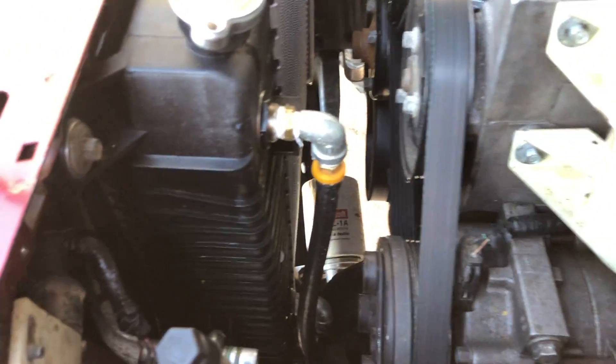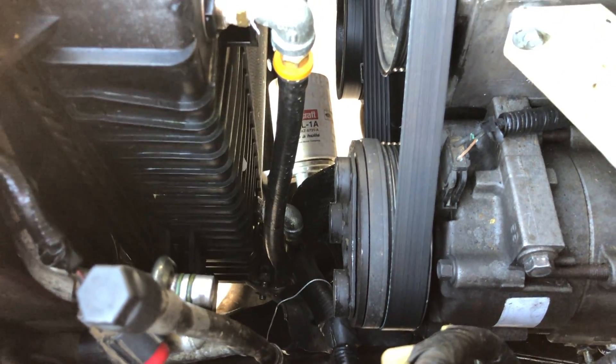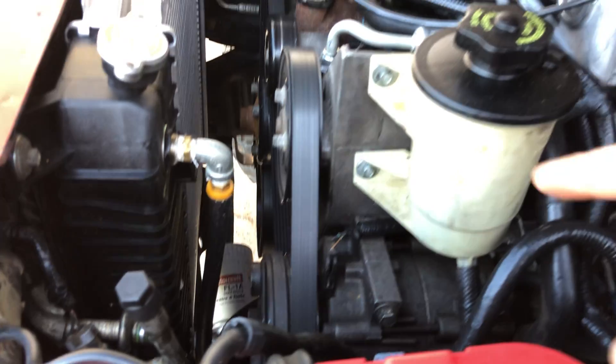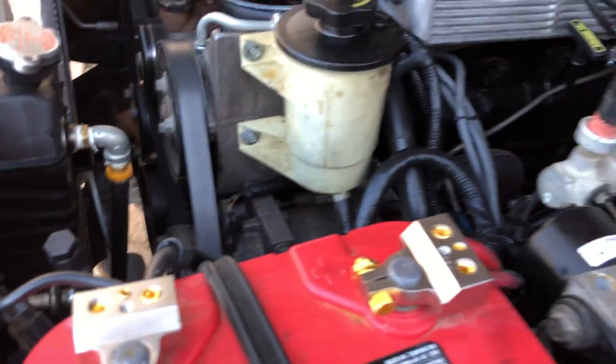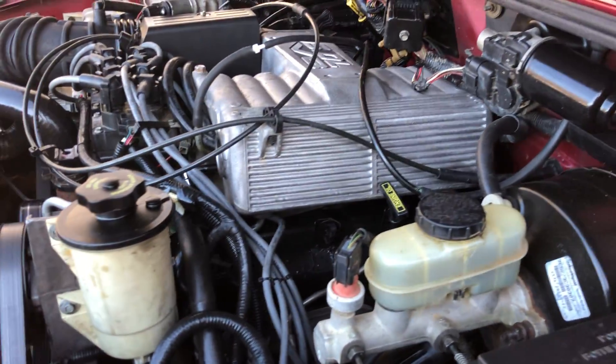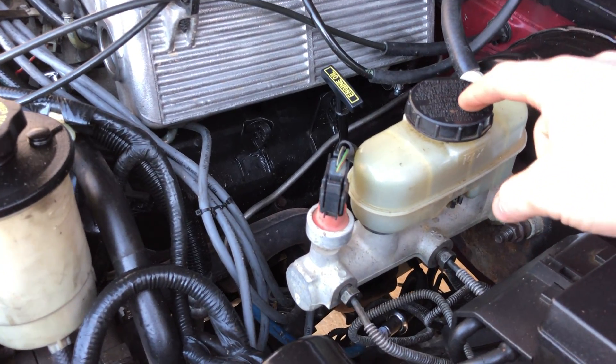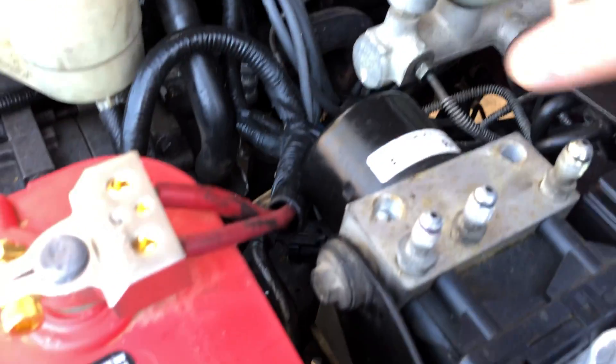The transmission cooler lines took a little bit of head-scratching to get hooked up. For the AC compressor — to run AC — I still have to pull the line off of the 2.3 motor. It's the same compressor; I just have to get a different line to hook up to the condenser.